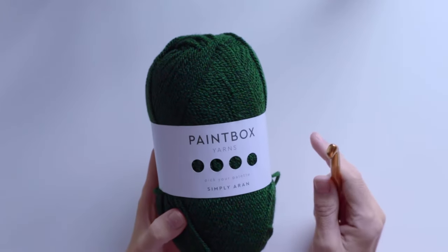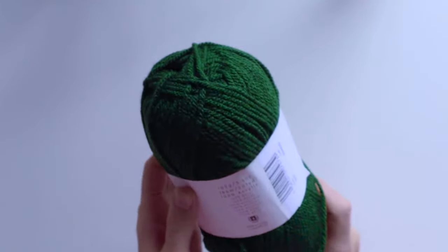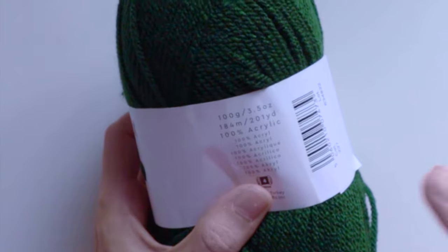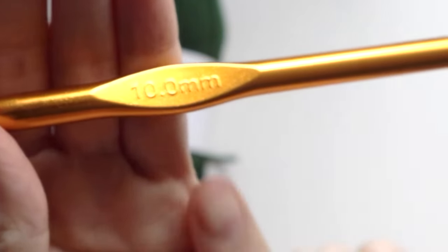I'm going to leave the whole pattern of this sweater vest on my website, and I would love to hear your ideas and opinions about this project. Drop everything in the comment section below. For this project I am going to use Paintbox Yarns Simply Aran, which is 100% acrylic. The measurements are 100 grams per skein and one skein is 184 meters. I will drop the link in the description box.